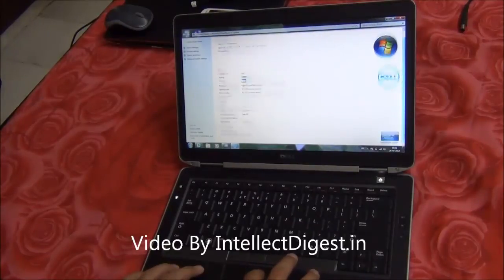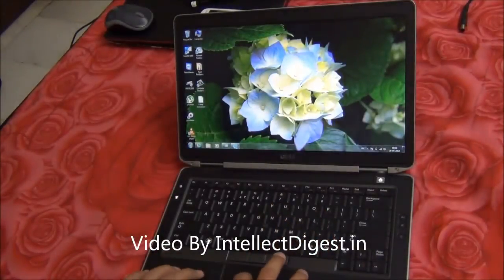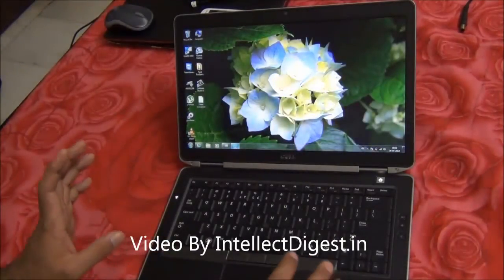All in all it is very robust. In terms of battery performance it also does a fairly good job at around 3 to 4 hours of battery on normal usage. If you are a heavy user it may last a little less.